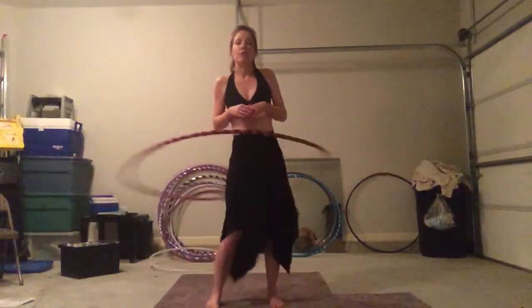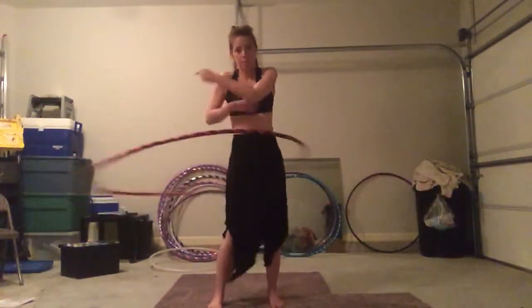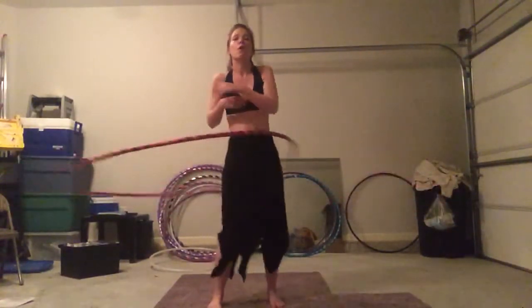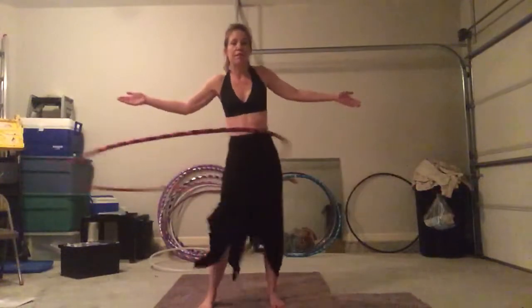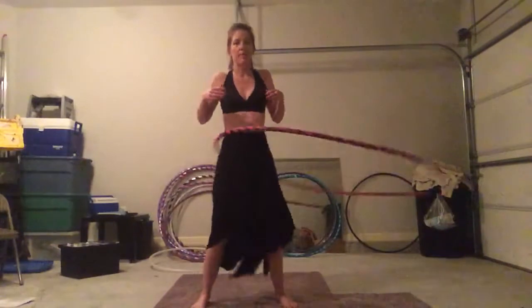So if you're struggling with things like finding your hoop space, this will help you. If you are struggling with waist hooping, it is very forgiving. I can bang into this hoop as much as I want and it's going to stay with me.